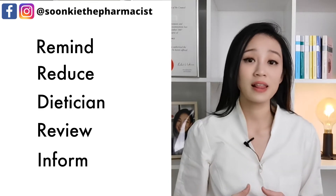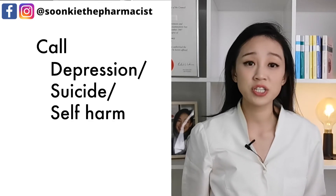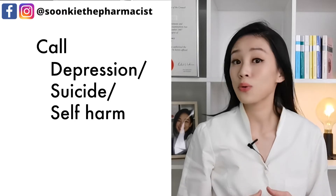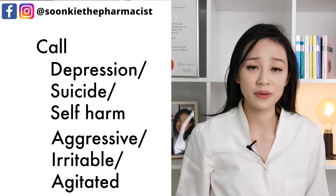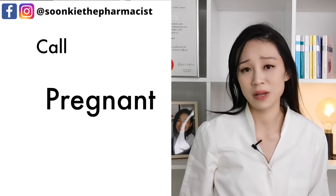Tell your doctor before you undergo any blood or lab test, as Contrave may interfere with lab results. Call your doctor straight away if you have depression and it gets worse, or if you have any thoughts of suicide or self-harm. Call your doctor if you become more aggressive, irritable or agitated in your behavior, or if you become pregnant while taking this medication.